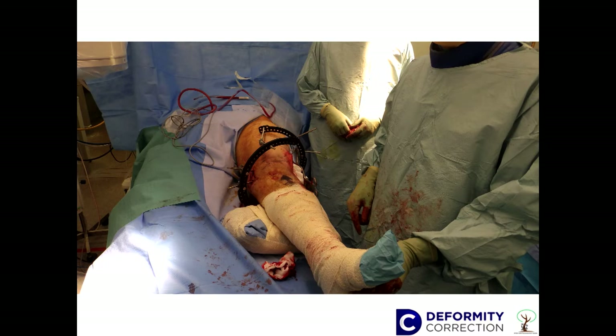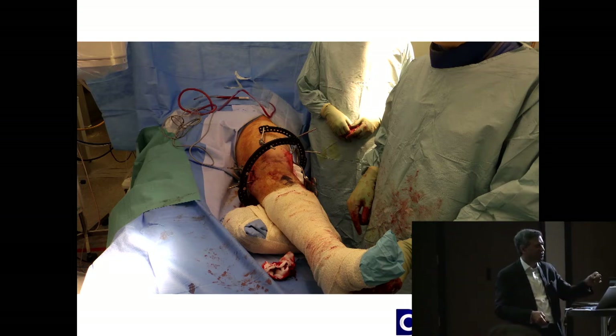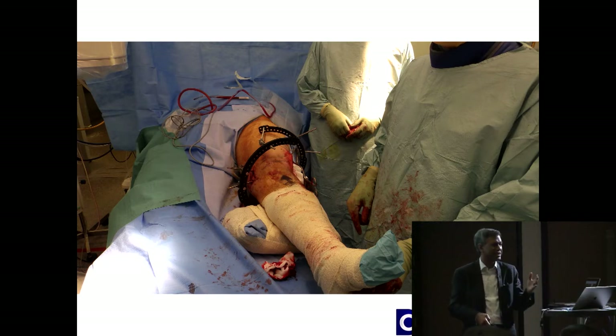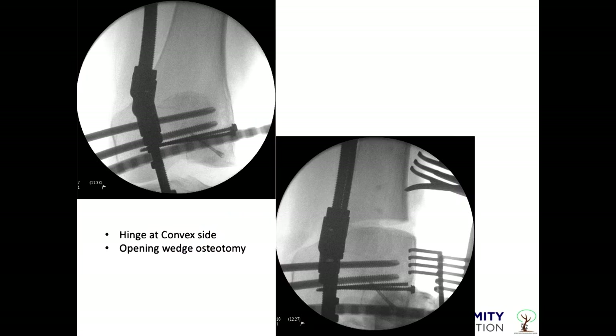This is a valgus deformity. All you need to do is correct the hinge. If you put the hinge at the apex of the deformity, it will automatically translate and get you what you wanted — you do not have to translate it manually. Here is another patient to show that each ring should be perpendicular to each segment.